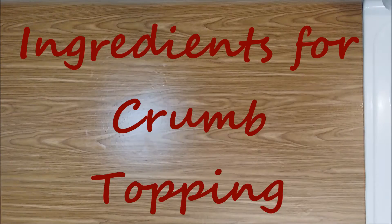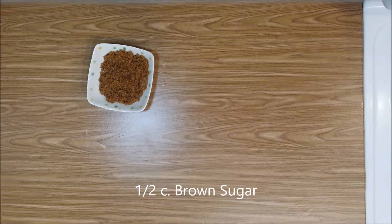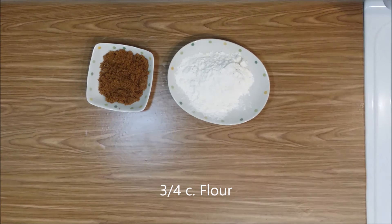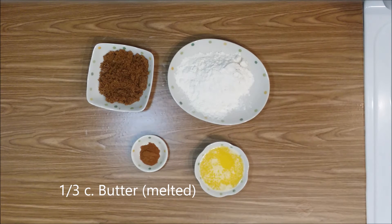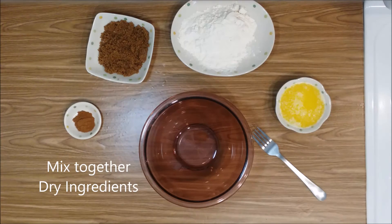For the crumb topping you will need: one half cup brown sugar, three quarters cup flour, one teaspoon cinnamon, and one third cup melted butter. First mix together the dry ingredients.